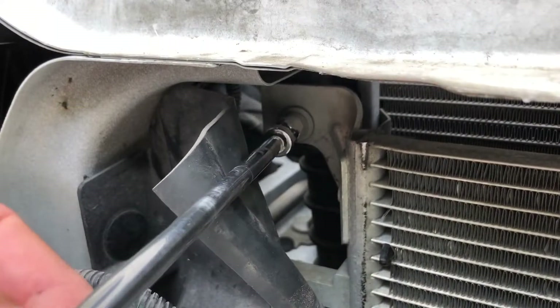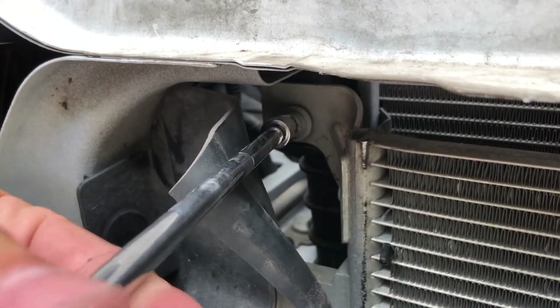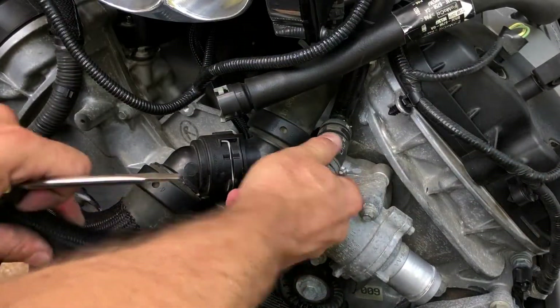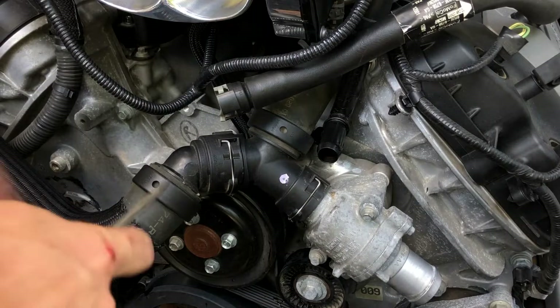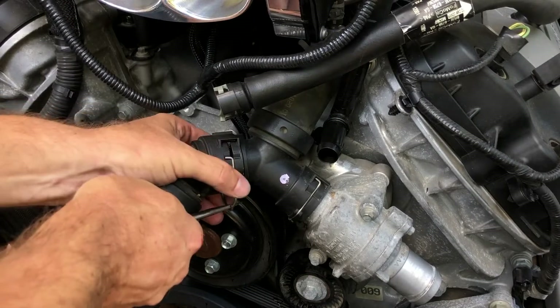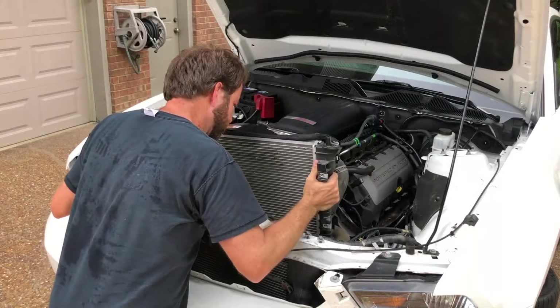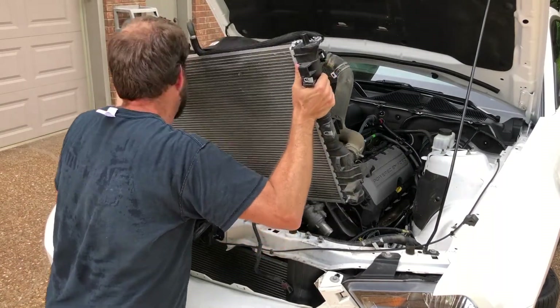With the grille removed, we could easily access the fasteners holding the air conditioning condenser to the factory radiator. To gain some much needed working room, we removed the reservoir line and upper radiator hose from the thermostat housing. Thankfully, Ford uses a convenient coupling that makes this job easy. With everything disconnected, we removed the radiator and fan as an assembly.